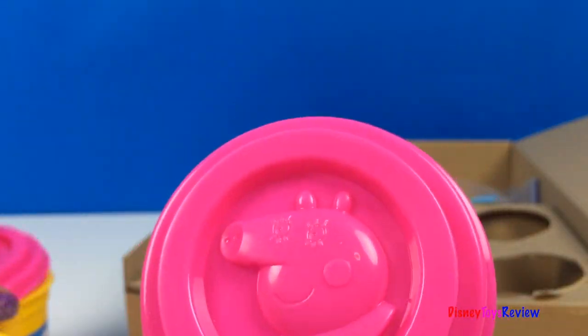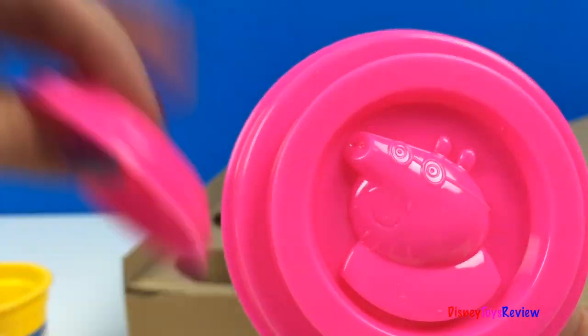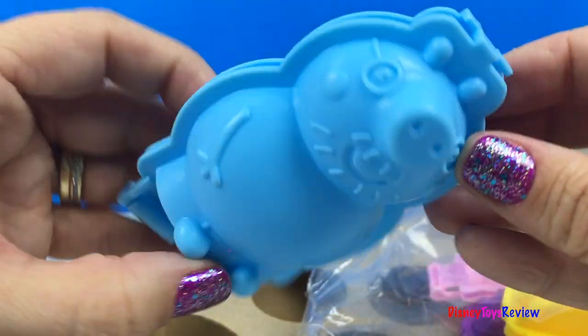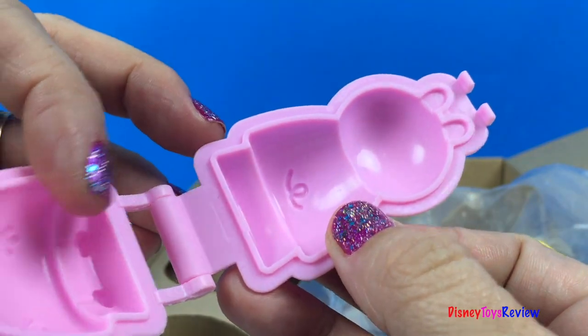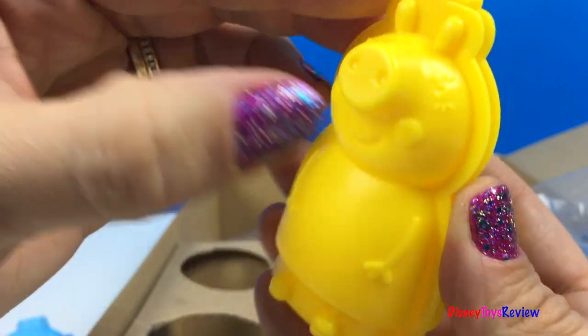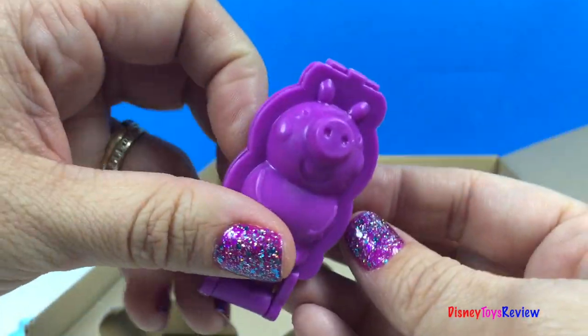There's Mama Pig. There's Papa Pig. And there's Peppa Pig. Here's our Papa Pig mold. Here's our Peppa Pig mold. Here's Mama Pig. Here's George Pig.